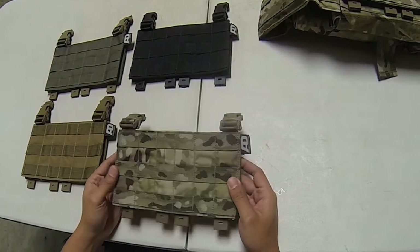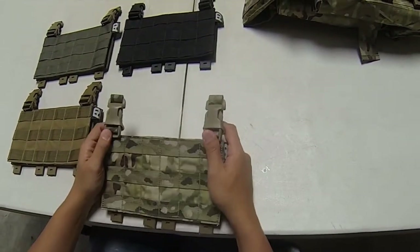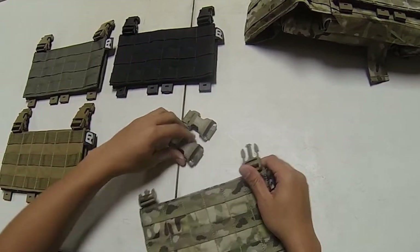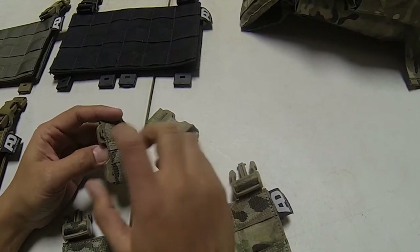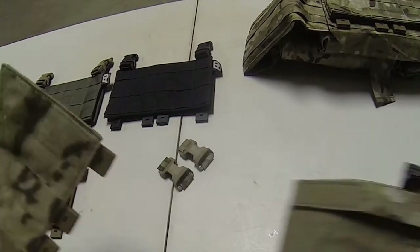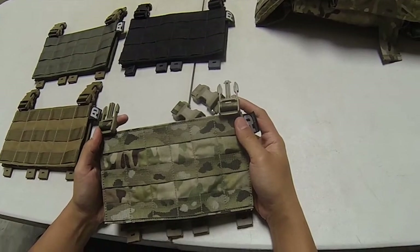So the panel, when it comes from Advanced Dynamic, what you'll get is a complete standalone kit which features two buckles with the webbing adapter that you can interface on any of your vests. It will come with one MOLLE panel where you can attach your pouches.